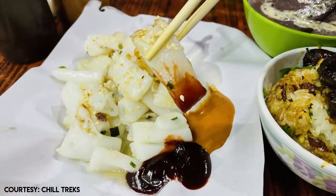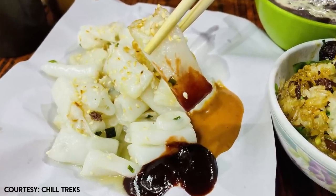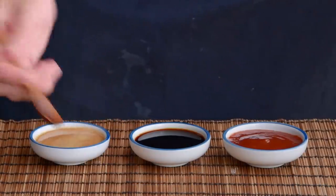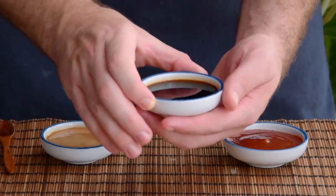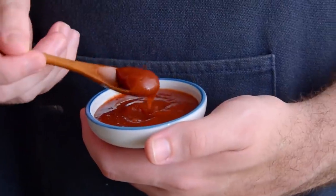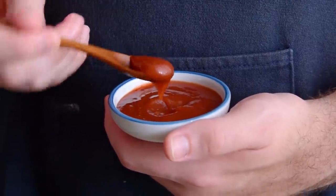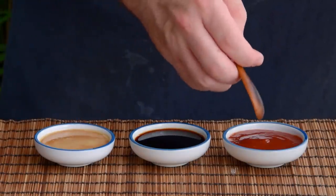Now we have the noodles ready, let's show you how to make the classic street snack. This snack is literally rice rolls smothered in 3 sauces. The 3 foundational sauces are a peanut butter sauce, a seasoned soy sauce, and a sweet and savory sauce called sweet sauce, or absent hoisin. Let's show you how to whip those up.